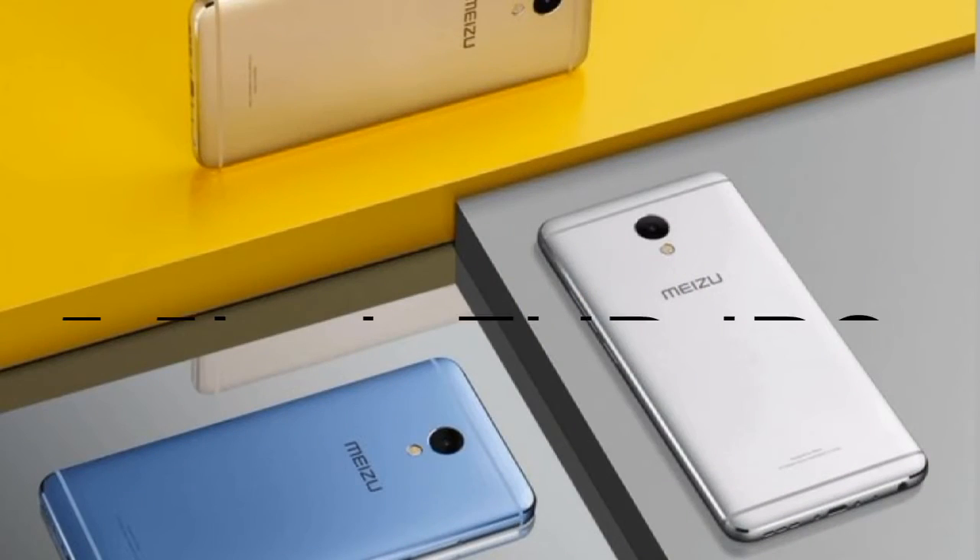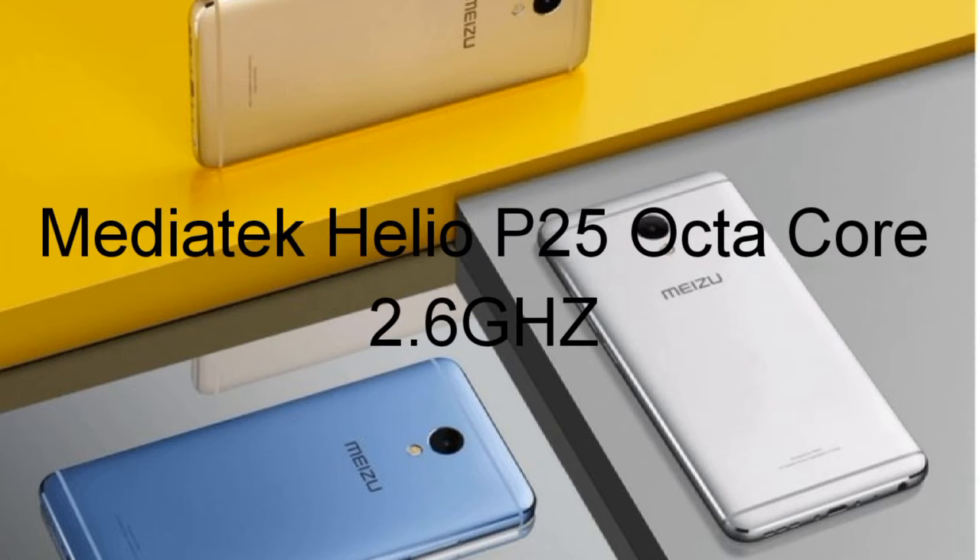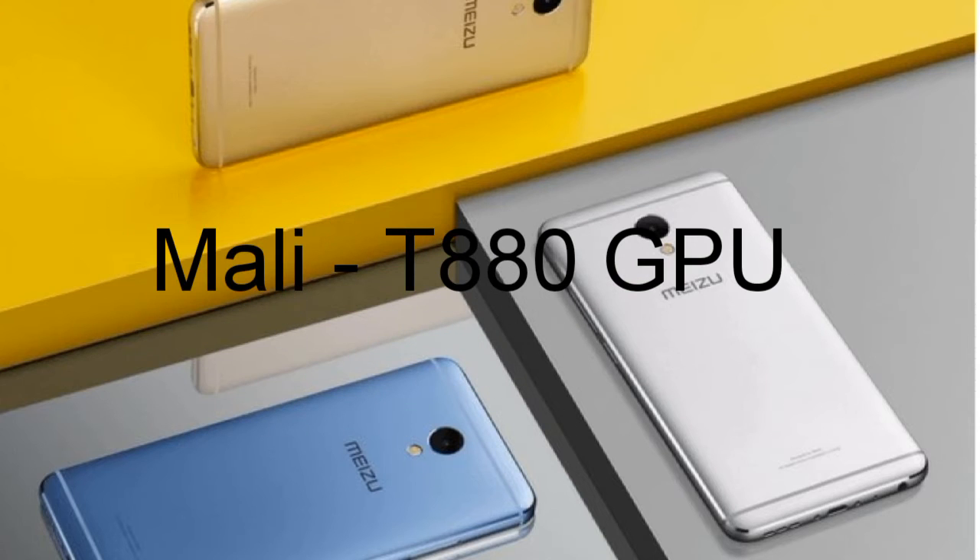Screen size will be 5.5 inches Full HD IPS display. Now coming to the processor — it will be a 64-bit Mediatek Helio P25 octa-core processor clocked at 2.6 GHz with Mali T880 GPU.